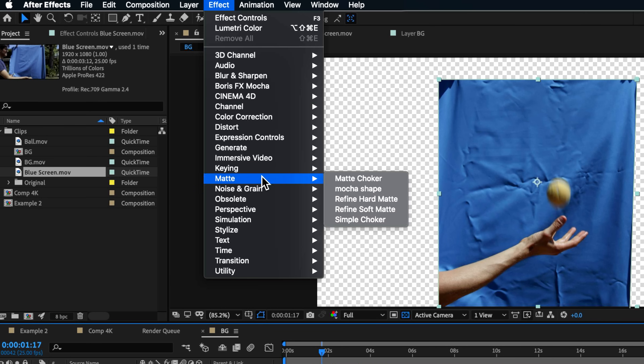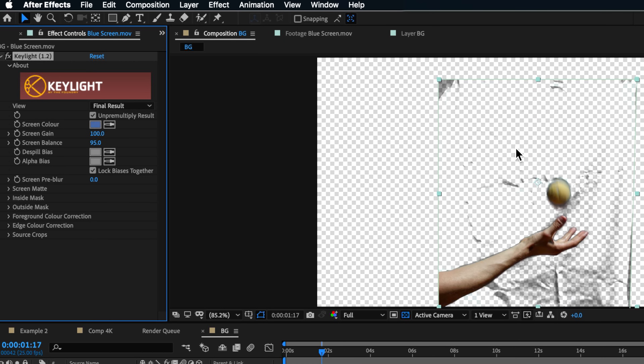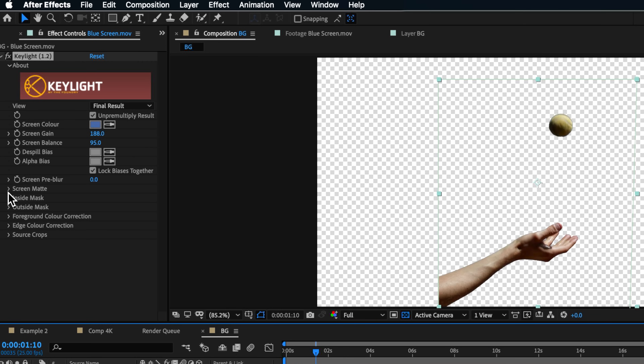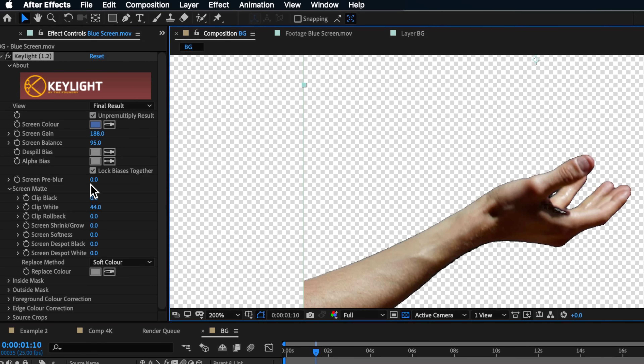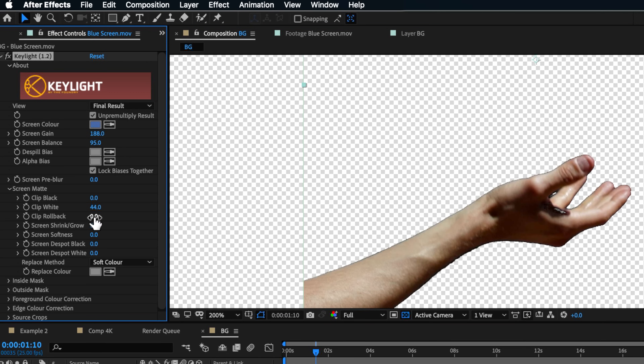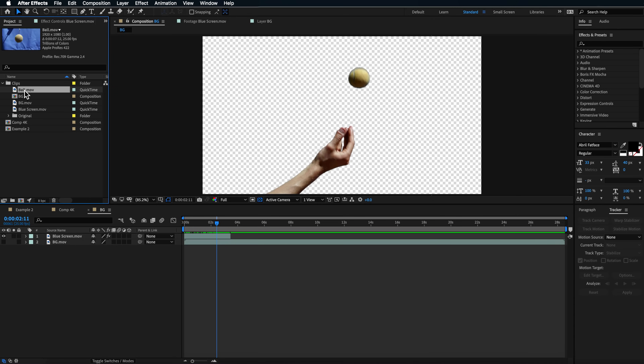Go to Effect, then Keying, and add Key Light. Create a quick key by dragging up on the gain until the background is completely gone. Then switch to the Screen Matte settings and drag down on Clip White to bring back a little edge. You can refine that edge using the edge feather, edge softness, or screen softness controls, or adjust Clip White and Clip Black. The arm area is fine because we'll extend that back in later using a general mask over the original clip.